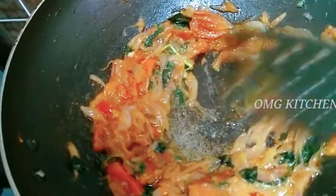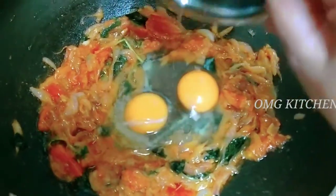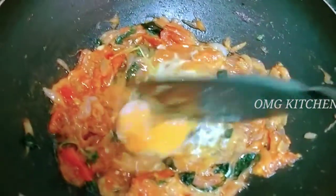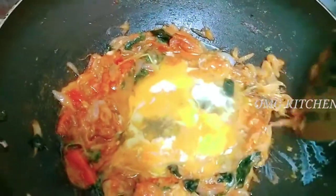Now let's add 3 eggs for the three parattas. Let's mix it well. With the egg, we mix it well.